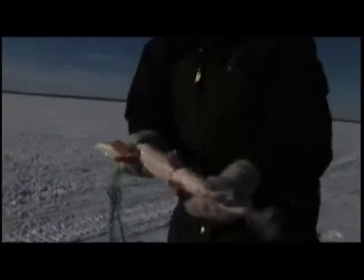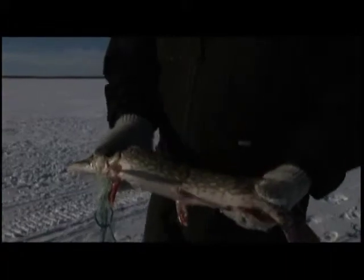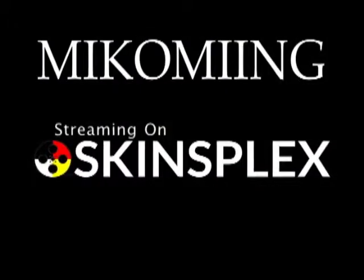This kind of fish here is a northern pike. It's also called a jackfish. That's what we catch mostly.